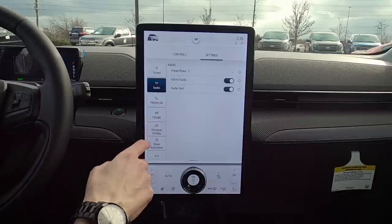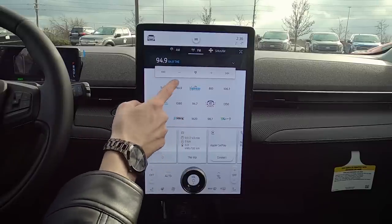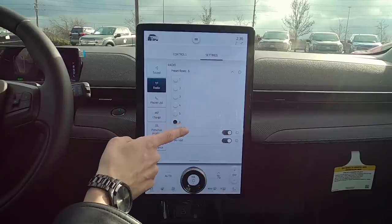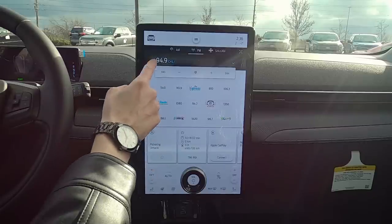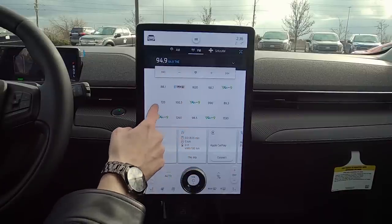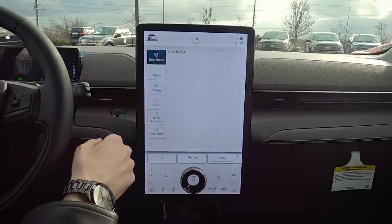Moving into Radio — we've got a number of different preset pages. By default there are three rows of presets, but in settings you can change it to six rows, giving you up to 30 stored presets. FM HD Radio can be turned on or off, and radio text shows song info. The presets support a mix of AM, FM, and SiriusXM, and you can switch between them with a simple button press at the top.